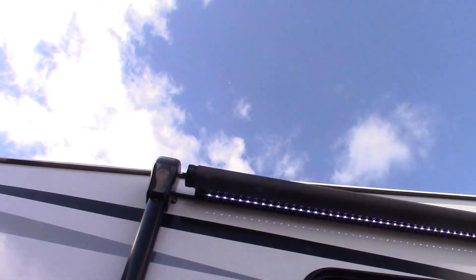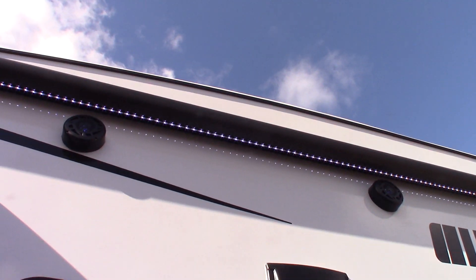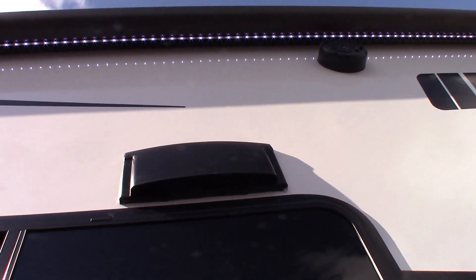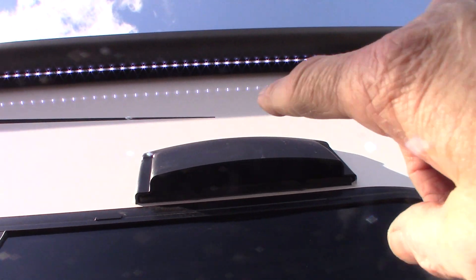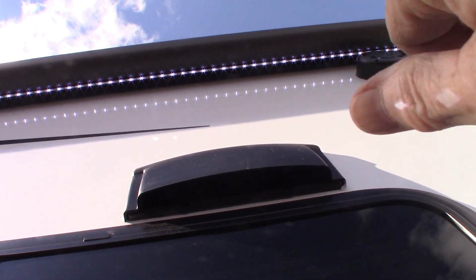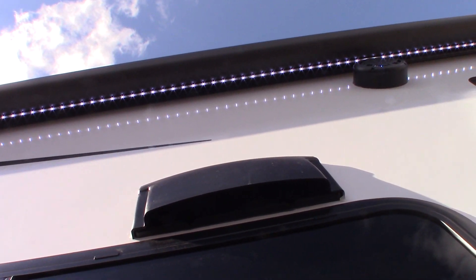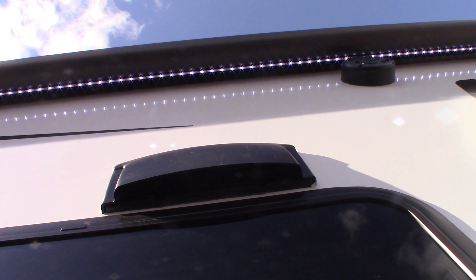You have a power awning with LED strip and outside speakers. This is your range hood vent here. If you're going to use the fan in the range hood, keep in mind there's a baffle right in here with two little finger holes. You stick your thumb or index finger up there and flick the baffle open so it flaps freely. Anytime you're venting to the outside, make sure that baffle is flapping freely.